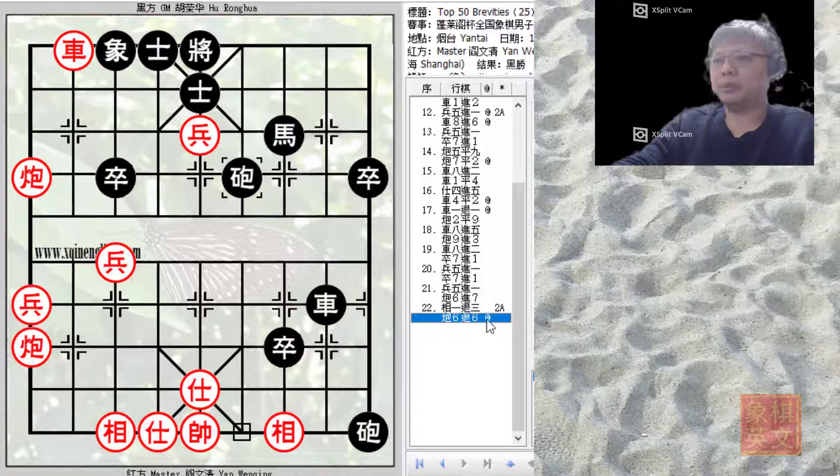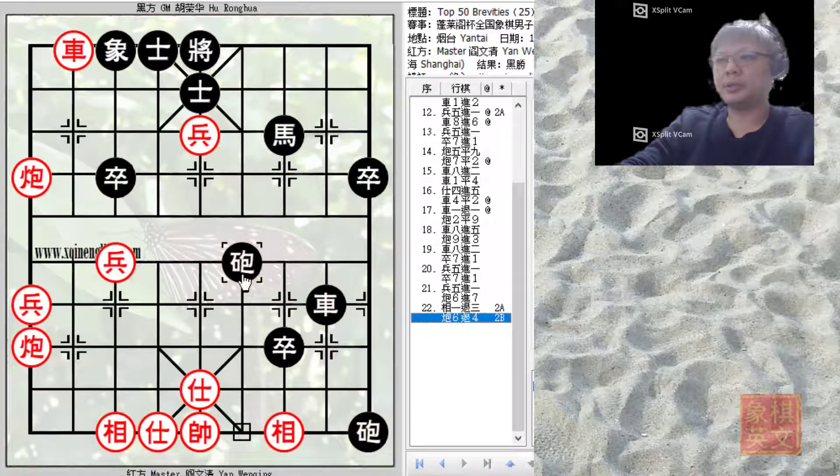Red resigned at this point in only 22 plies. However, running this position through the computer, perhaps an even better move would have been C6 minus 4. If C6 minus 6 were played, Black would still have an advantage of about 850 points. But if C6 minus 4 were played, the black cannon would threaten to attack the central file for the Heaven and Earth cannons, and Black would have an advantage of about 1500 points — so this might have been an even better move.